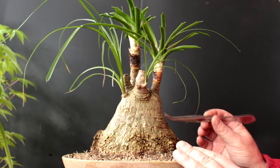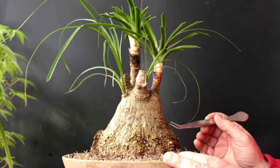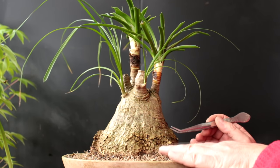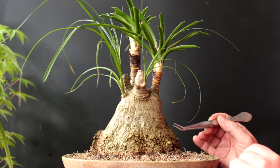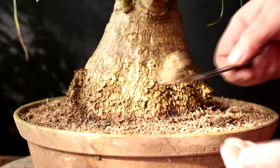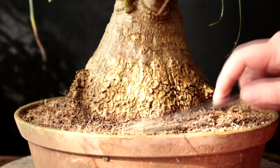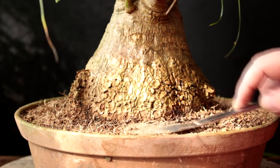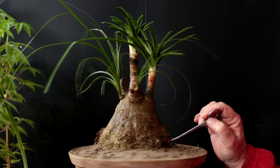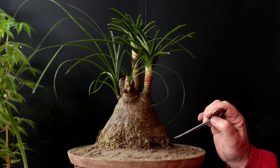I like my bonsai trees to take me away to a far-off place in the world. In this case it's Mexico — a hot, arid, dry desert. So I want to put a layer of sand underneath the tree on top of the soil to give me that feeling of being in the desert. Let's start putting our sand on now — just a thin layer, enough to cover up all these root hairs that are sticking up. I finished putting all the sand around the base of the tree. It definitely gives it a more desert-like feeling — I kind of like it.